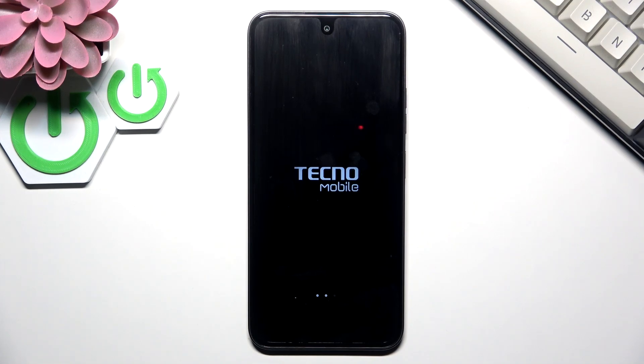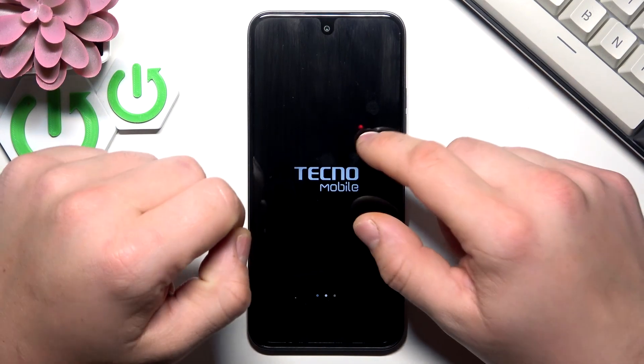In front of me I've got Tecno Spark 30C. In this video I'll show you how to set up your smartphone.